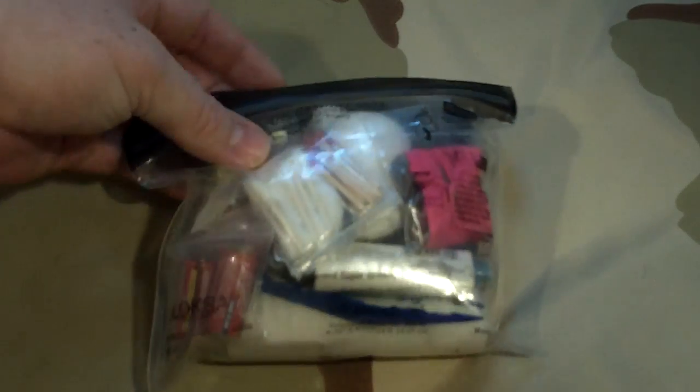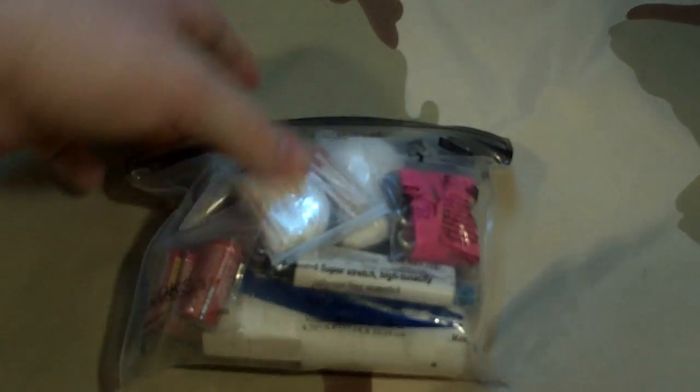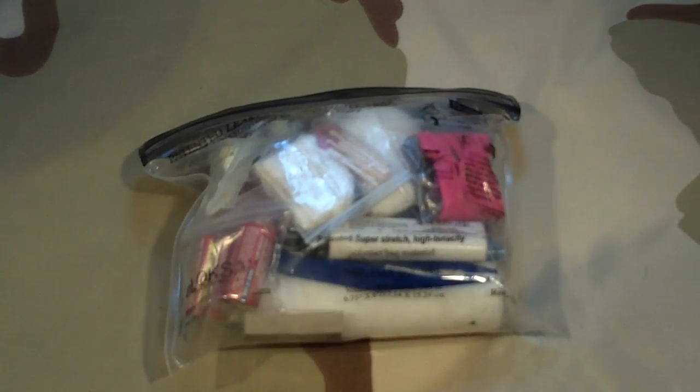I may tear into this and find things I now know I need, partly because I haven't really had to get into this kit. The one thing I took out before the video was a card that has my name, address, phone number, and emergency contacts — friends and family either nearby or out of state. I also have the poison control phone number on there.